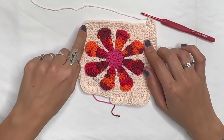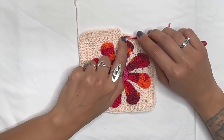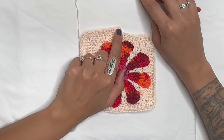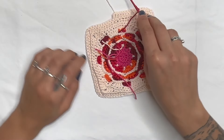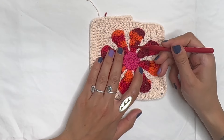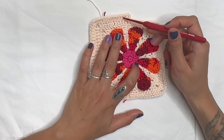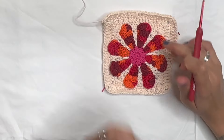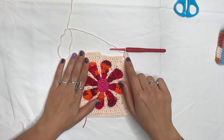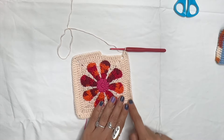After completing 23 double crochets per side, slip stitch to the top of the chain three, then chain three, turn your work, and go back. Each row we're increasing: row one had 23, row two had 26, row three had 27 double crochets per side. Continue: slip stitch to the third chain, chain three, turn your work and repeat, working all seven rows. I track row counts in my notebook.